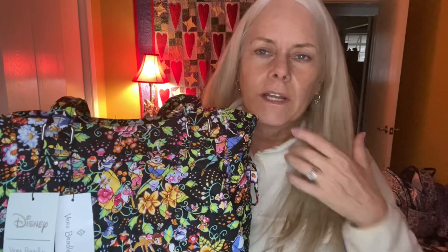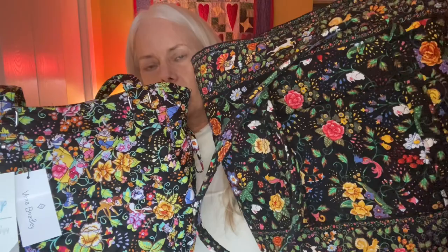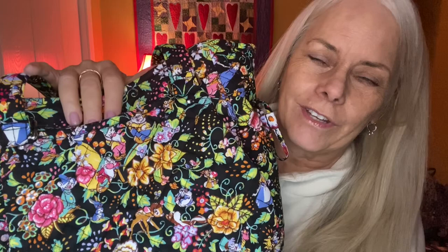I decided I'm not going to keep returning it trying to get a different pattern placement. This pattern is called Classics on the Green, and it is very much like the old pattern — a little bit busier, there's a little more black space on the old pattern, and of course they've added all the extra Disney characters. This is the front of the bag — I know because the tags are still on it — and it's just gorgeous. Let's look at the Classics on the Green pattern and all the characters.